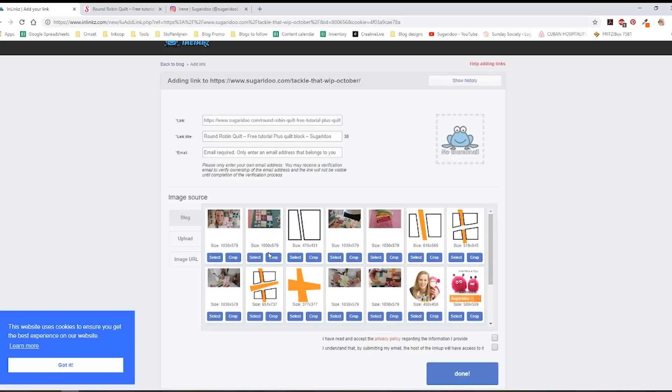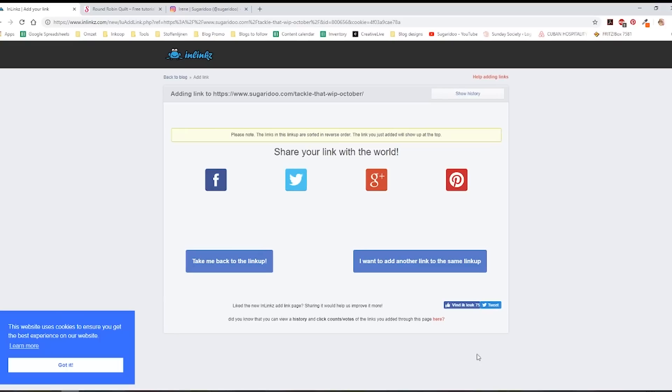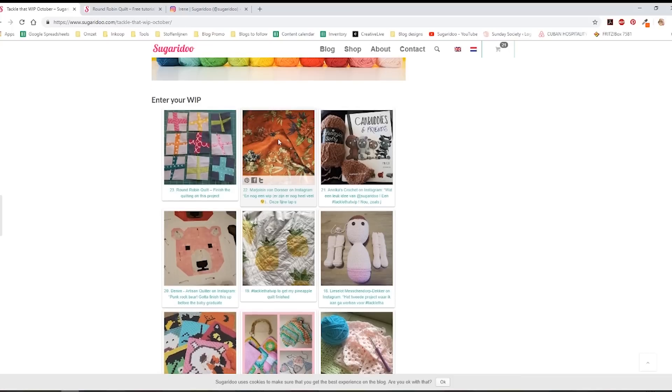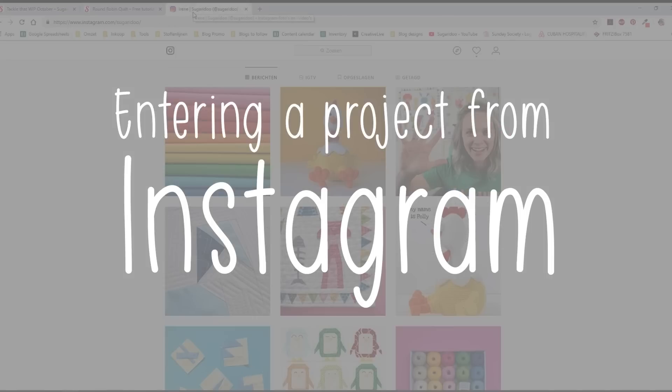It searches for images on that blog post and I can already see the image I want to use. I click 'Select', see the thumbnail, and that's all set. Then I enter a title — it automatically selects one from my blog, but I can change it to describe my goal, like 'finish the quilting on this project'. I select that I agree and click 'Done'. Then I click to go back to the blog and I can see my project has been added to the Tackle That WIP list.